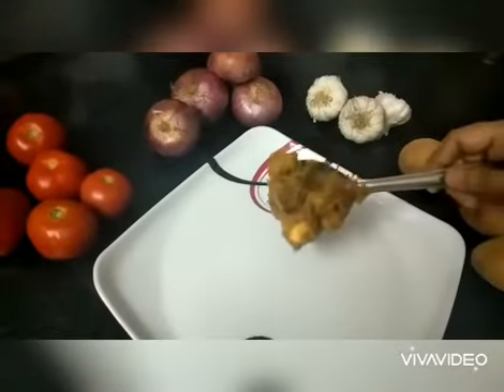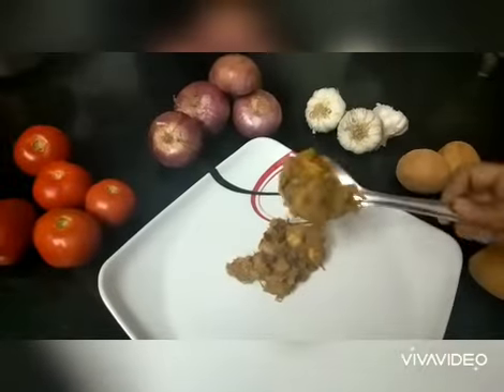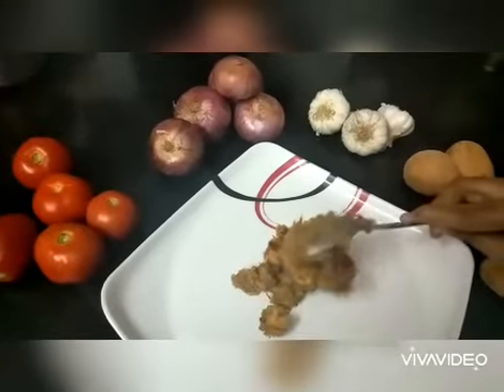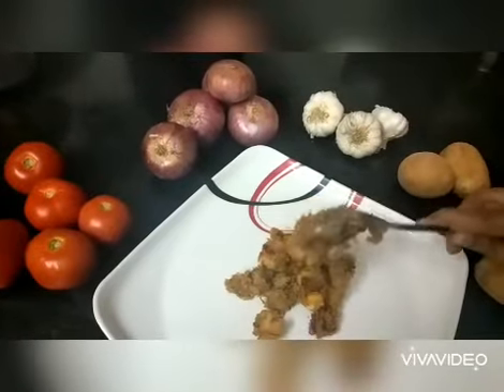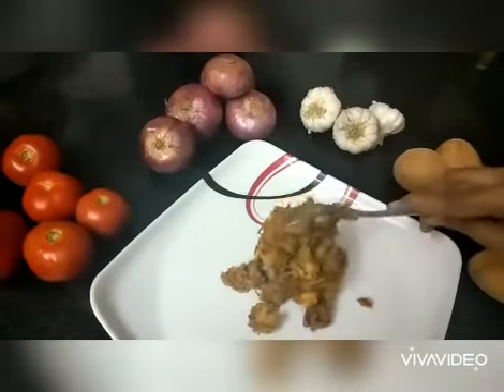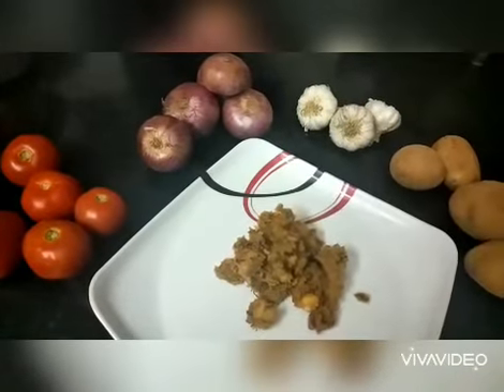Hello my dear viewers, welcome to my food channel. Today's tasty dish is potato jackfruit seed masala, which goes well with chapati, roti, naan, phulka, and also rice. So let's get started.